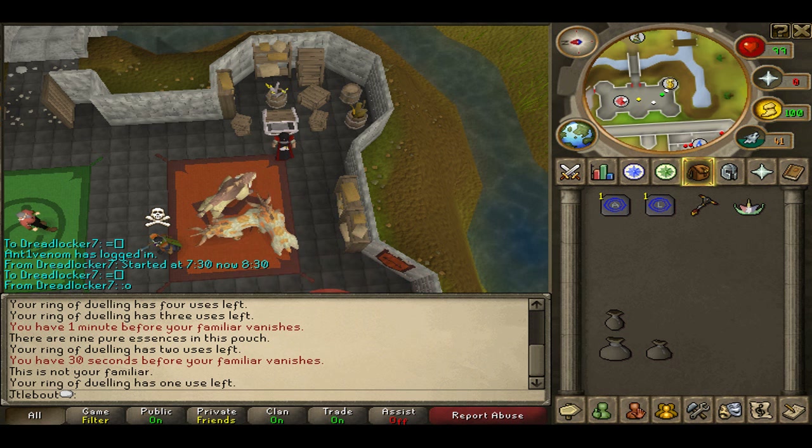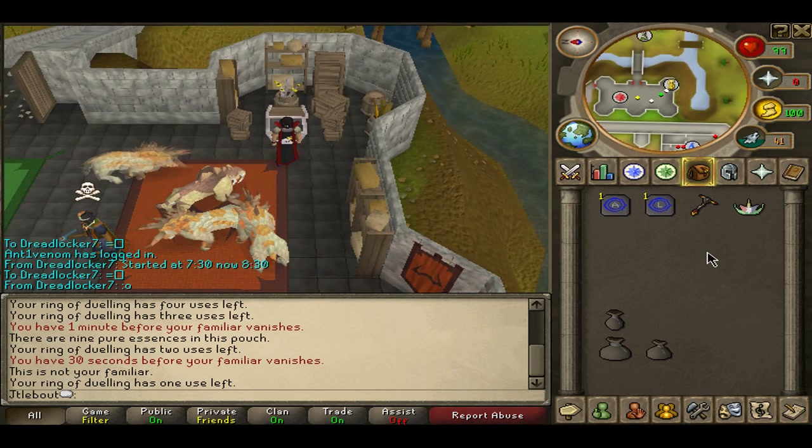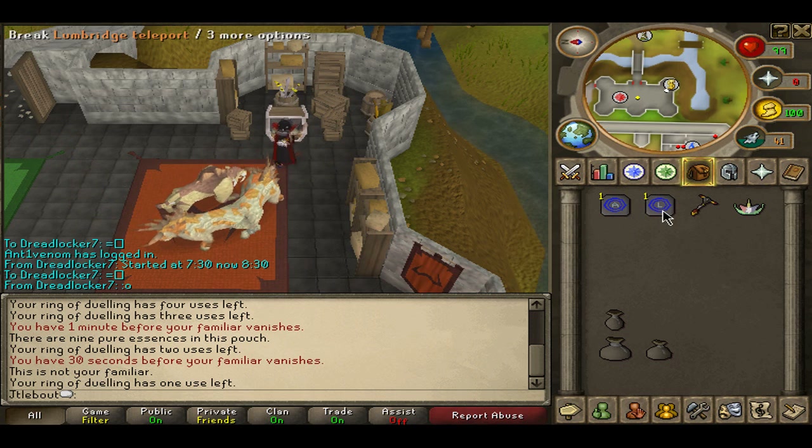This is John from RSMV Help, and today we're going to be working on a spin that transfers places. The two places I'm going to be using today are Lumbridge and Arty, for sake of example. So we're going to start in Lumbridge.